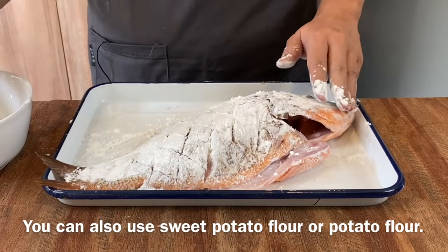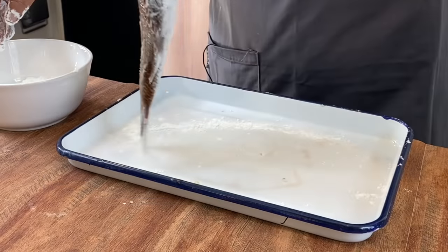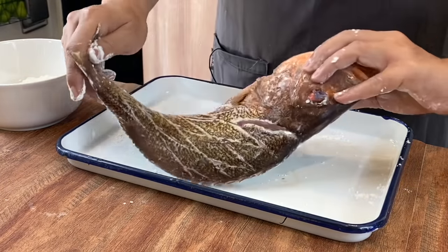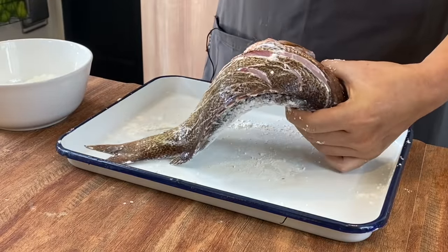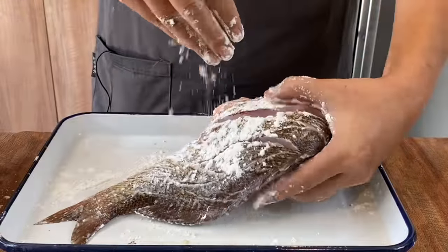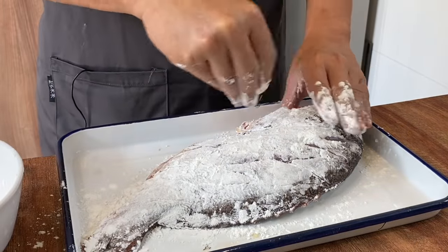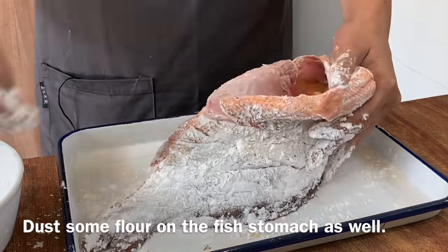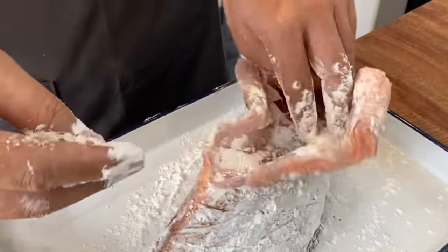If you don't have cornflour, you can always use sweet potato flour or potato flour — no problem. After one minute, flip it over and do the same. Sprinkle the flour all over, and also coat the inside of the fish with cornflour and rub it all around. This will also prevent the fish from splattering too much when we shallow fry it.